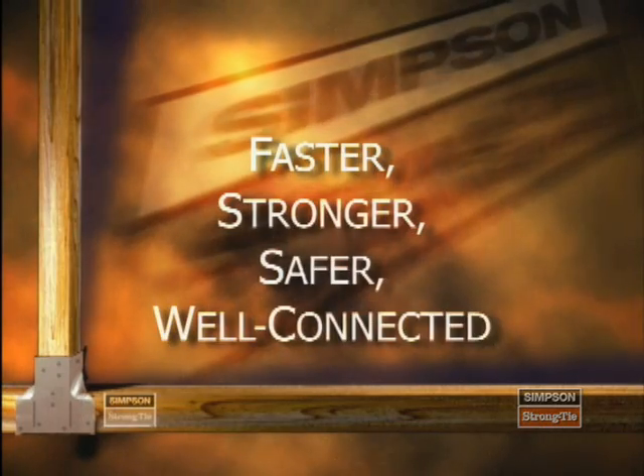Hello and welcome. Simpson Strong-Tie leads the industry in product innovation, quality, and technical support for structural connectors. In this short video, we'll cover the basics for correctly installing Simpson Strong-Tie connectors. Effectively utilizing these connectors not only makes construction more efficient, it creates a stronger, safer, well-connected structure.